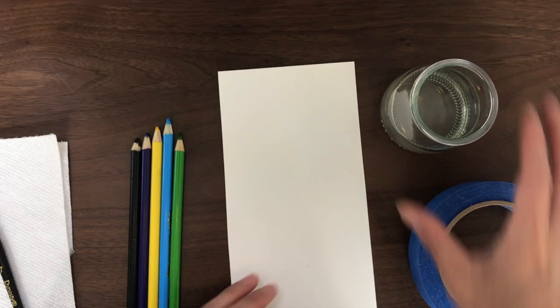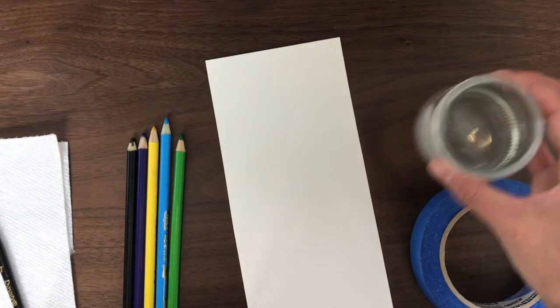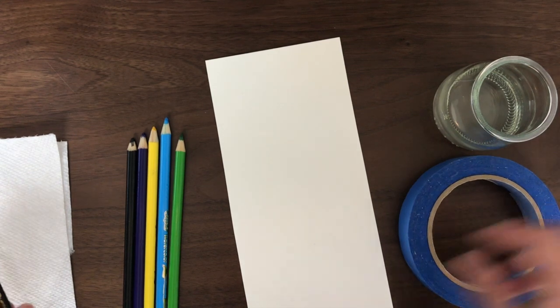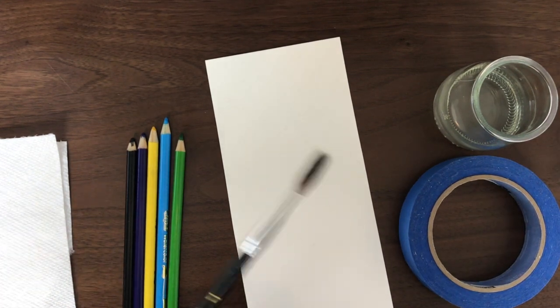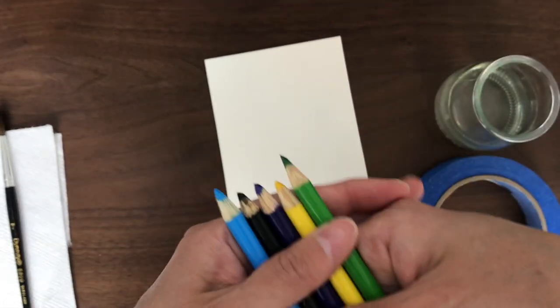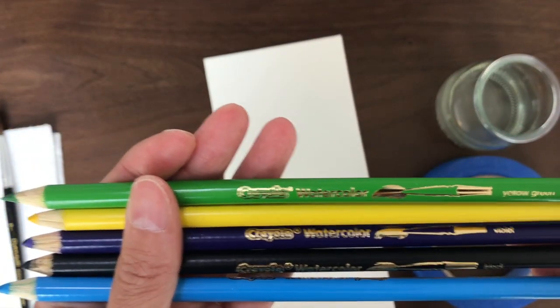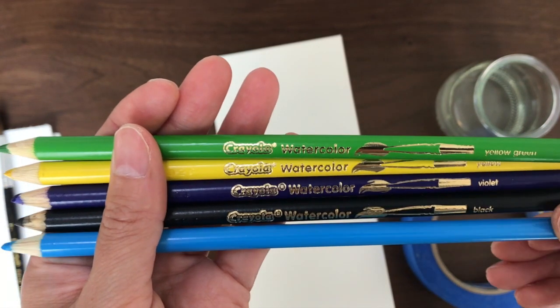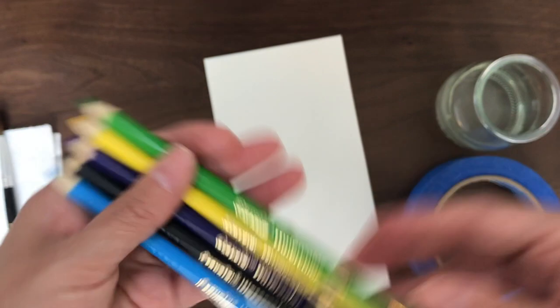For supplies, you'll need watercolor paper, some water, painter's tape, a paintbrush, and some watercolor pencils. You can use any colors you would like, but in this video we will be using yellow-green, yellow, violet, black, and sky blue.